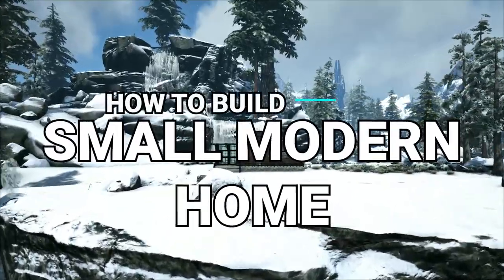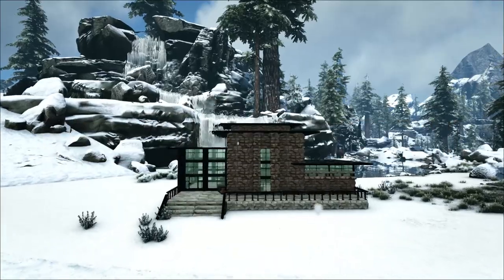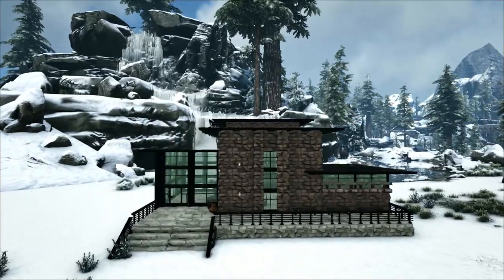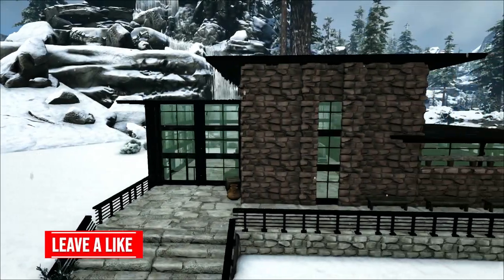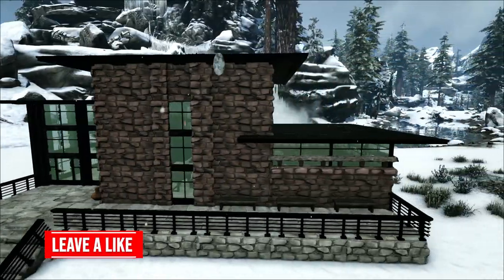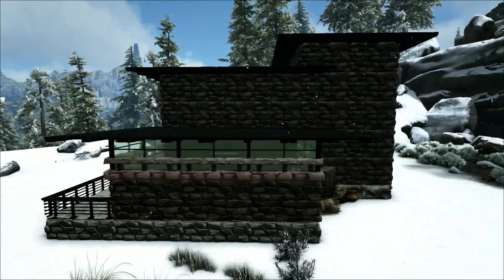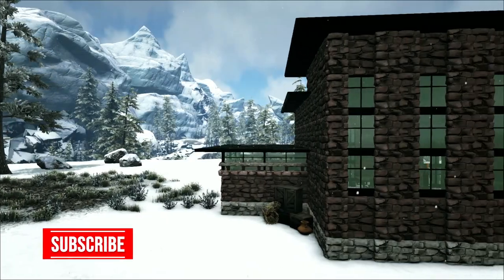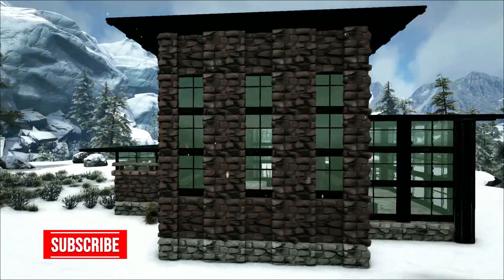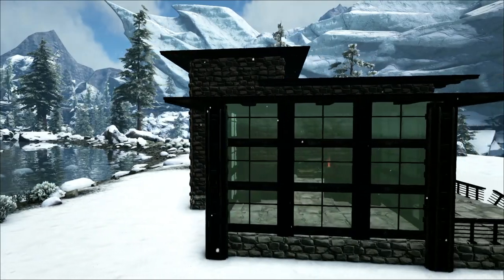Hey guys, Chips here back with another Arc Let's Build video. Today I'm going to show you how to build this small modern home, which I loosely based off of a cottage by architect Frank Lloyd Wright. I'll be showing you step by step with easy-to-follow instructions. For building materials, map location, and the paint scheme, check out the description below.